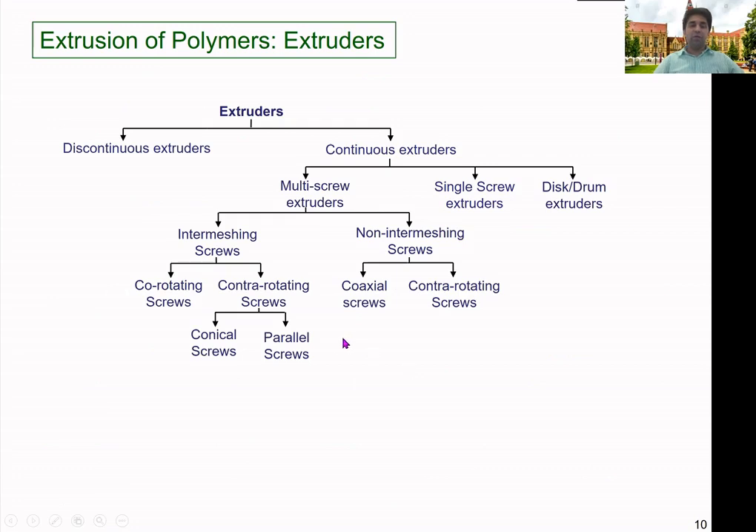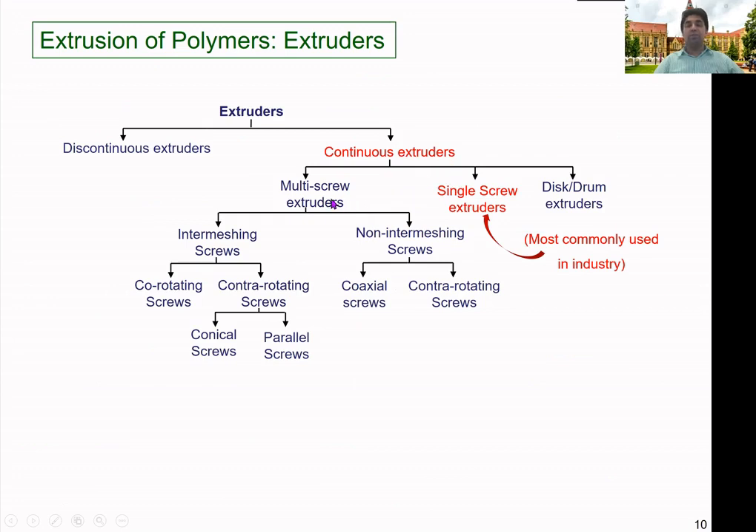We can classify extruders into discontinuous and continuous types. Continuous extruders can further be broken into three categories: multi-screw (more than one screw), single-screw (the most commonly used in the plastic processing industry), and disc and drum extruders. Multi-screw extruders can be classified into intermeshing screws or non-intermeshing screws, and there are several other categories as well.